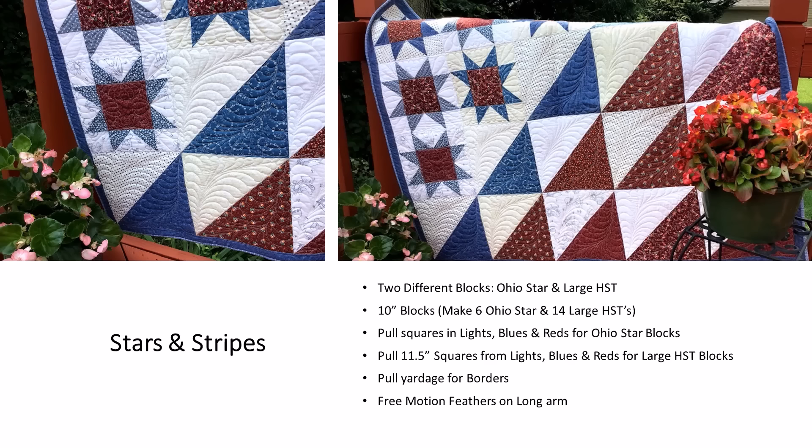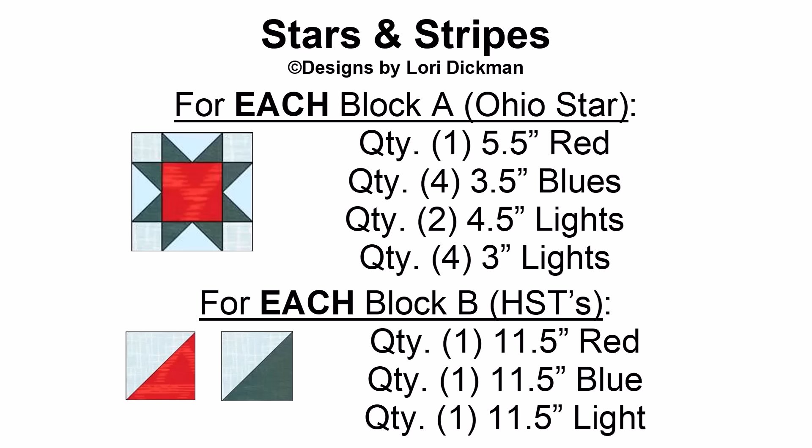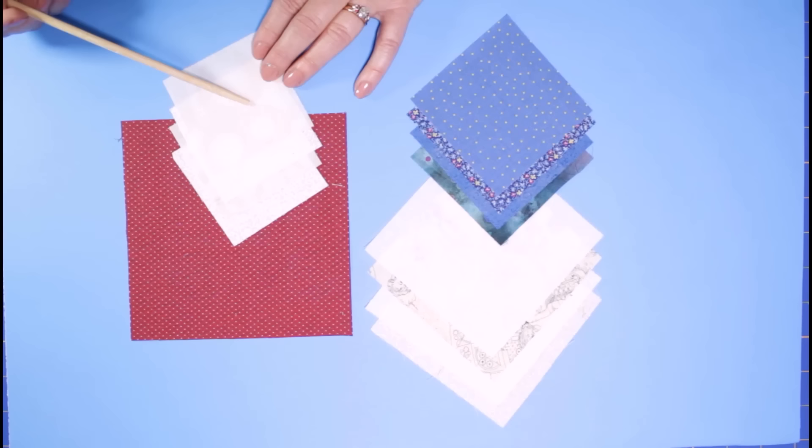This is the Stars and Stripes quilt. It contains two different blocks: six Ohio stars and 14 large half square triangles. I simply pulled squares in lights, blues, and reds for the half square triangle blocks, and pulled blue yardage. Once quilted I got it on my long arm and did free motion feather work across the quilt. The Stars and Stripes quilt is made up of the Ohio star block as well as a large half square triangle block. You'll see various sizes of reds, blues, and lights needed for the Ohio star block.